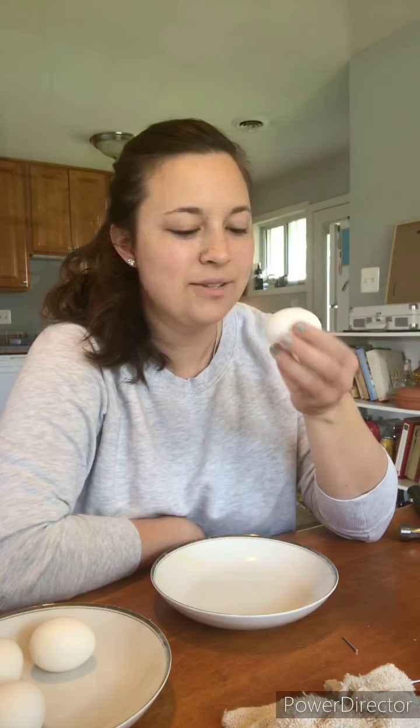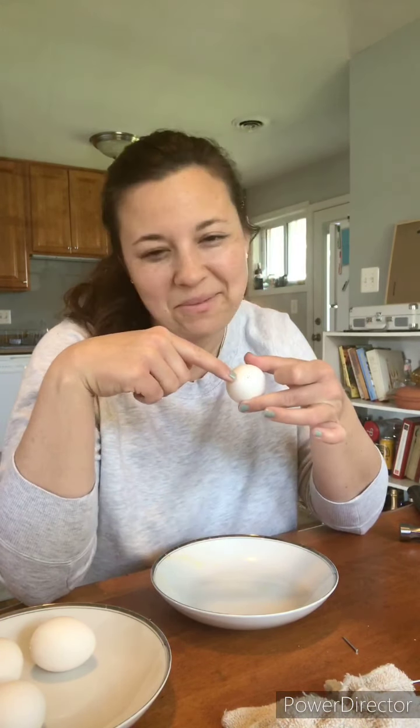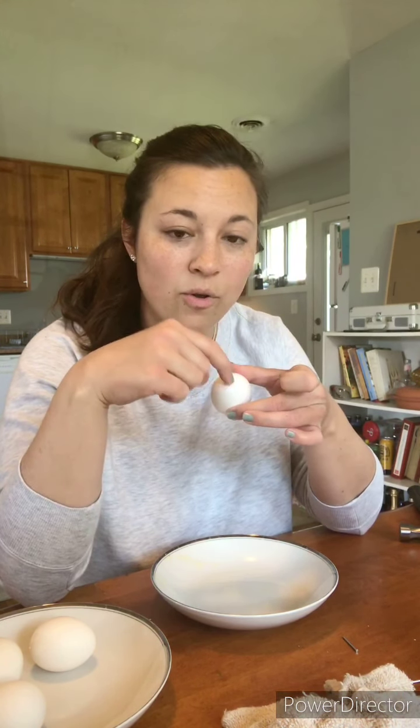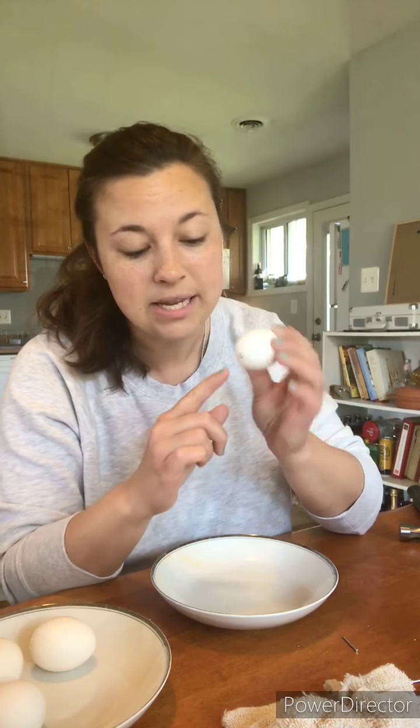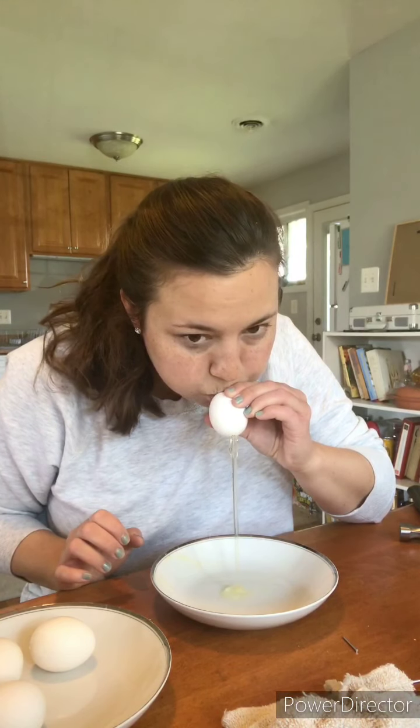This part is gross, so if you're squeamish just skip ahead. You have to blow through this part — I'm actually going to cover up the screen and blow, and then the egg contents come out the bottom. So you have your little hole that is like the air hole, and the bigger hole is where the inside of the egg is going to come out, because you do not want it to stay in there after you paint it — it's going to rot. I'll come back after I'm done.